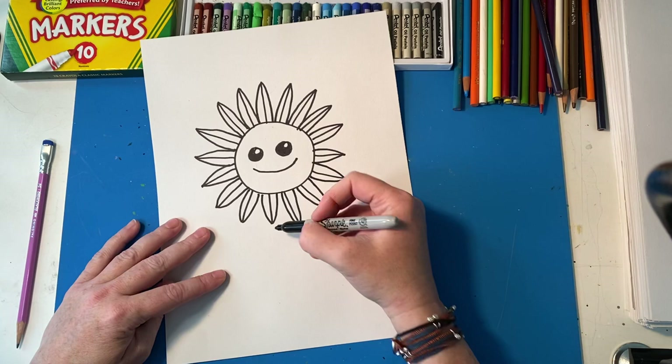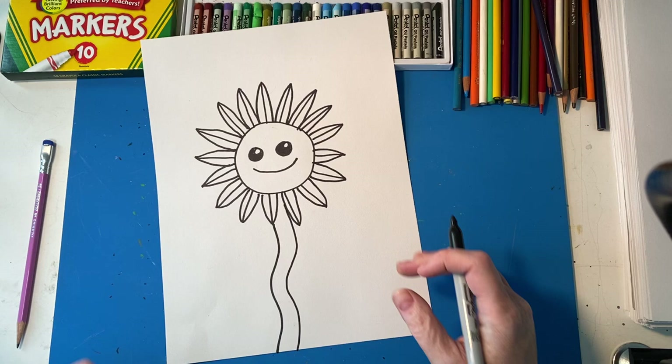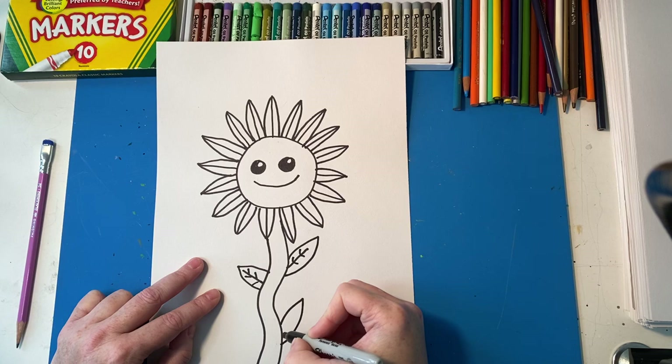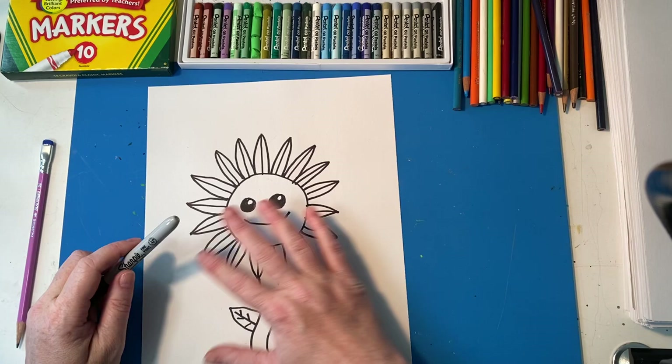Beautiful sunflower! Now he needs a stem, so I'm going to draw it all the way to the edge of the paper, then draw another one. Stems are pretty thick because sunflowers can grow up to six feet tall — pretty awesome. Now I'm going to add a leaf to the stem with little leaf lines. You can add as many as you want. You could also add things to the background or draw more than one flower.